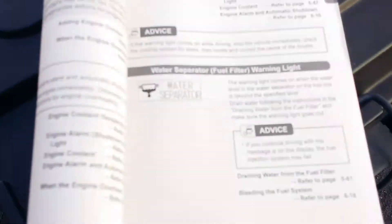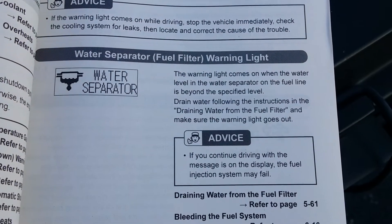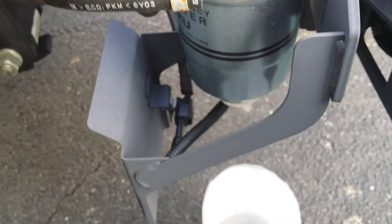Now on the dash, there is a light — it says water separator. If the water separator light illuminates on the multi-informational display, it's truly a sign to take a look at this filter, do the draining process, prime the pump, and to make sure there's any debris on the bottom, please bring a rag to go ahead and wipe off the valve.